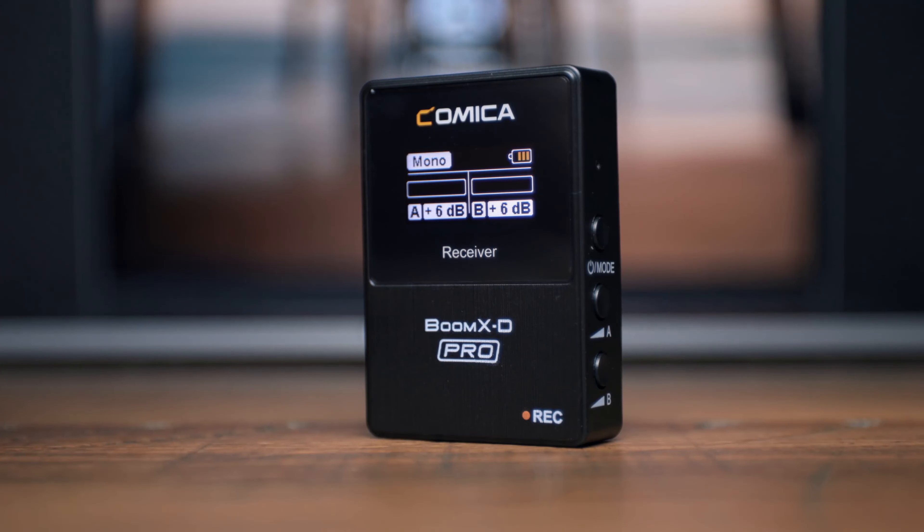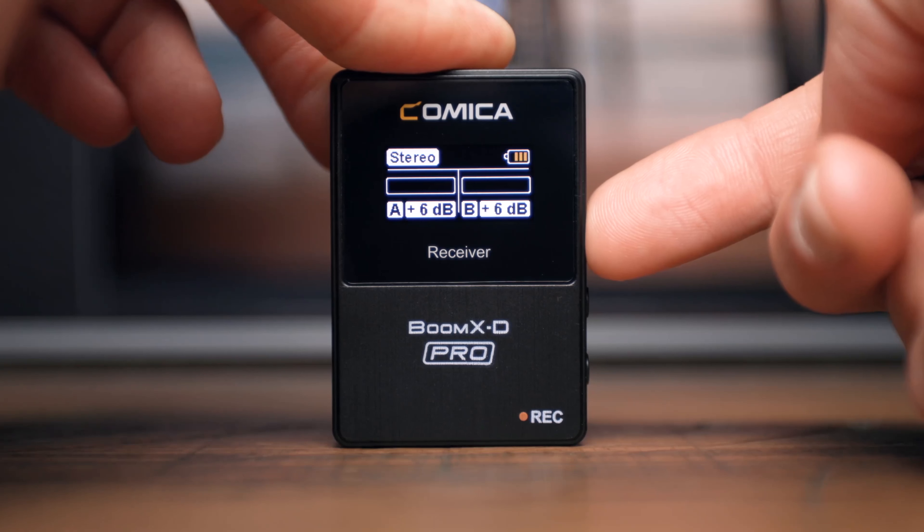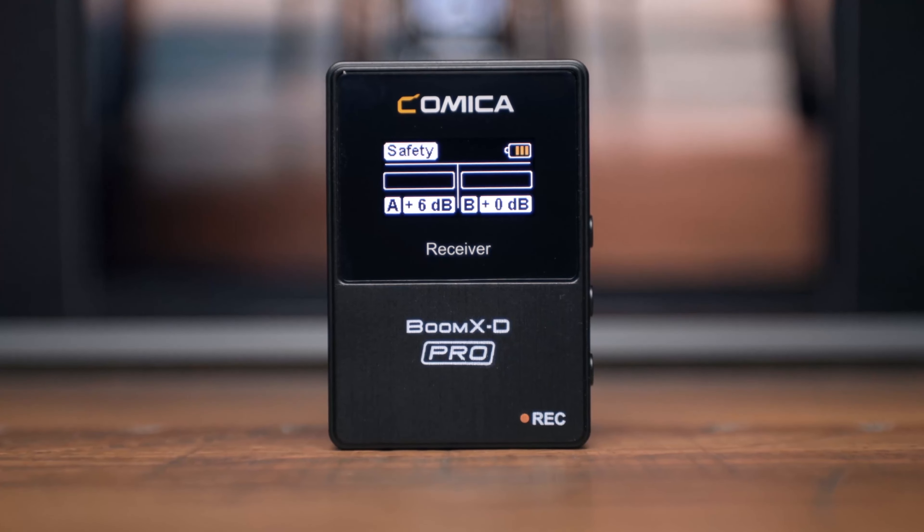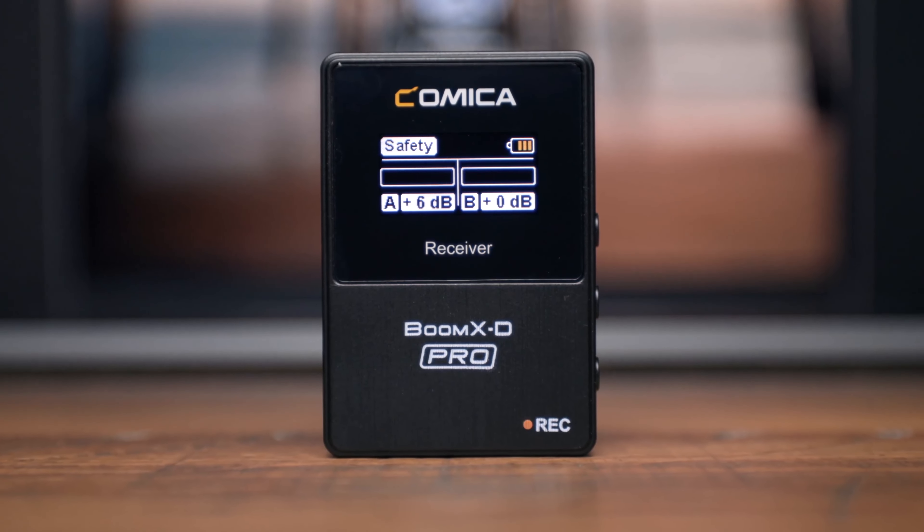On the right side of the receiver you will find the power button, which also doubles as the mode button. By pressing the mode button, you can cycle between mono recording, stereo recording, or safety mode. Mono is a single-channel recording, while stereo allows you to use both transmitters and record left and right channels. Safety mode captures dual-channel audio, one in normal volume and a second one with minus 6 decibels.